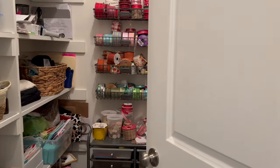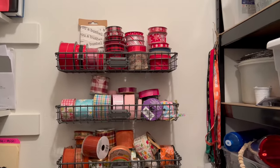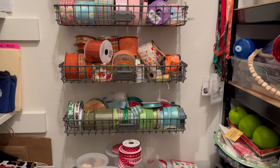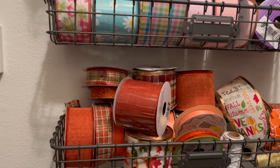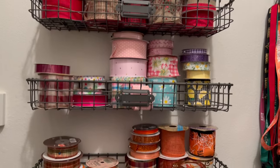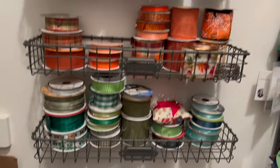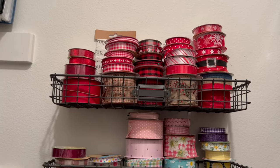This is how my craft room office closet looked — the ribbon was a jumbled mess, all over the place. So this DIY is more of a hack: we're going to flip some cardboard into something that will make this space much more functional. I did try to straighten it up and put it in stacks, which looks a little neater, but if you wanted the bottom green plaid ribbon you'd have to take everything off the top — it just wasn't super functional.